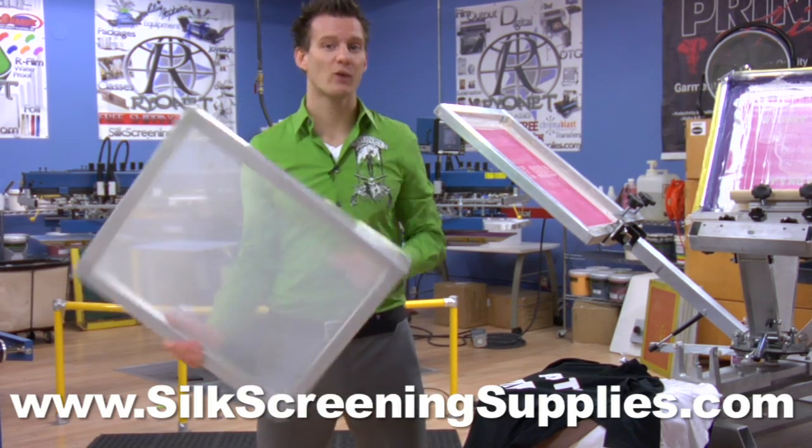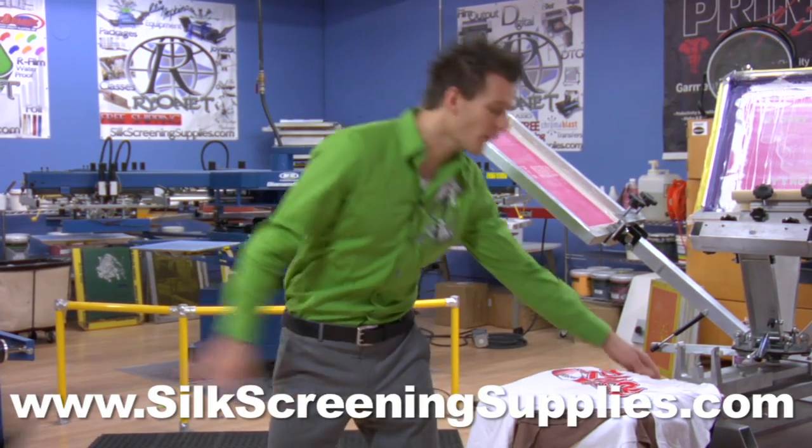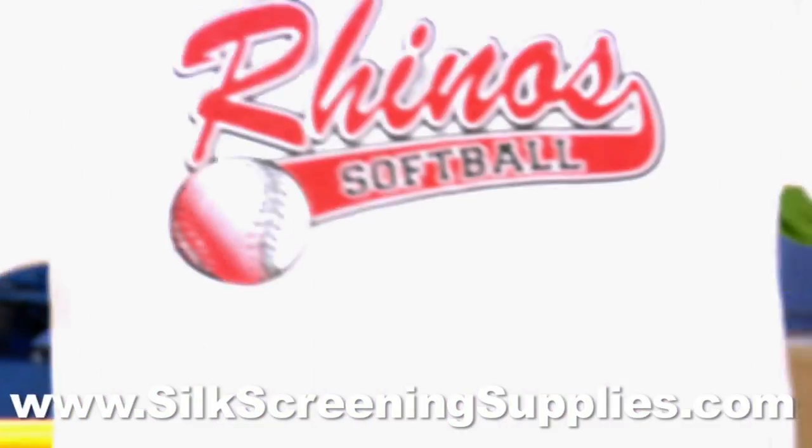Your most popular screens are going to be 110 and 156. 110 is great for block images and opaque ink on dark garments. 156 is good for lighter garments with a little finer detail.